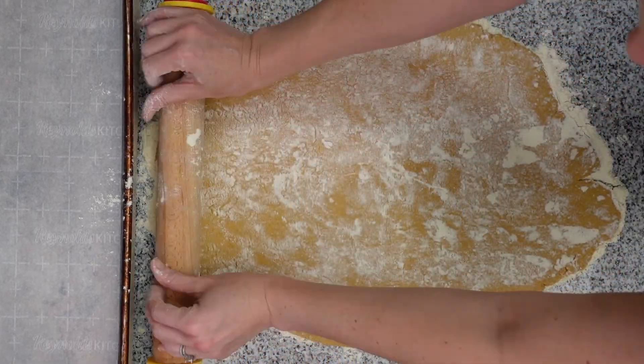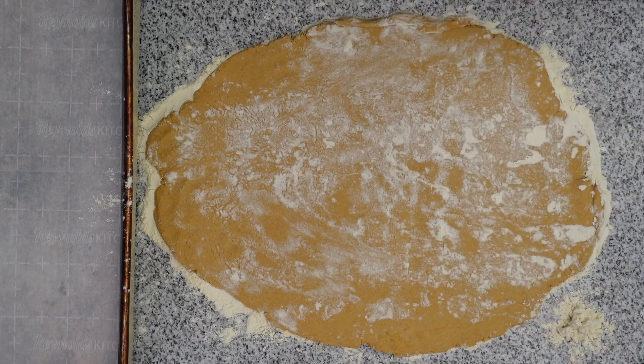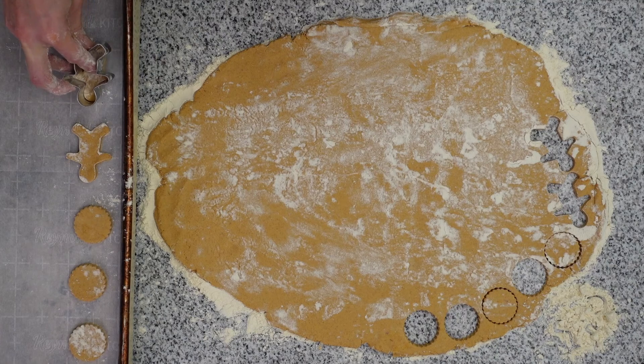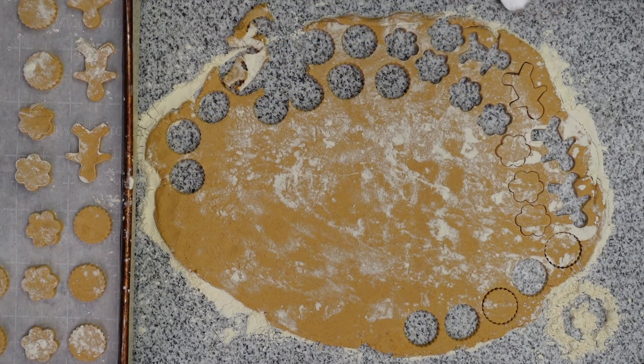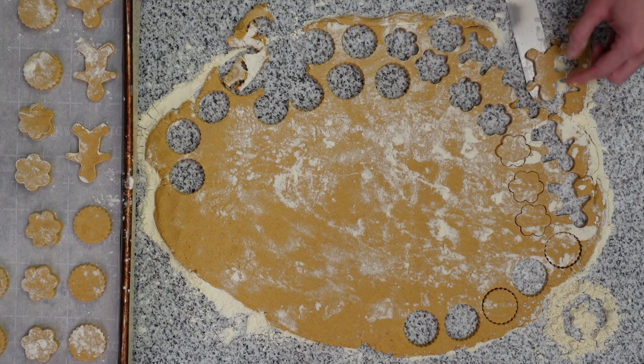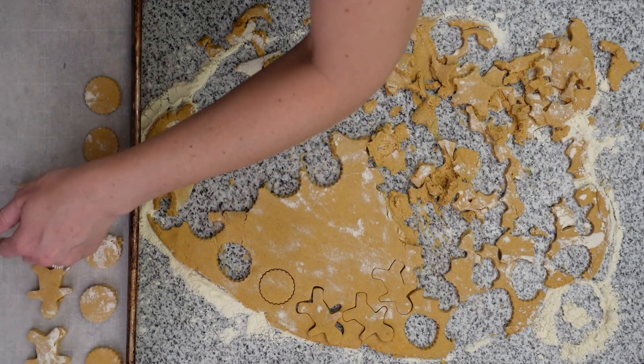Like I said, this is a wet dough, so the pumpkin will start to absorb some of that rice flour we put underneath it. If your treats don't come up with the cookie cutter, just go under there with a spatula. Once you've cut out all you can, just combine your dough back together and re-roll it out, again placing more rice flour underneath it and on top.